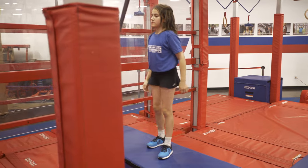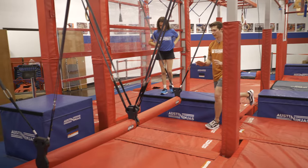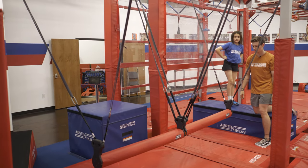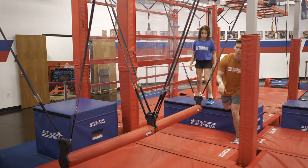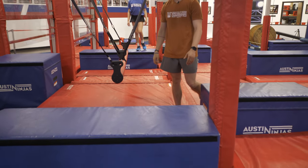Your next obstacle is going to be this cylinder beam. You can use your hands on the gray straps. You can use your feet on the red beam — just do not step on the black. Your foot can go up against it, but you just can't put pressure on the top. Your dismount platform is going to be this blue platform right here. It is a start and finish platform.